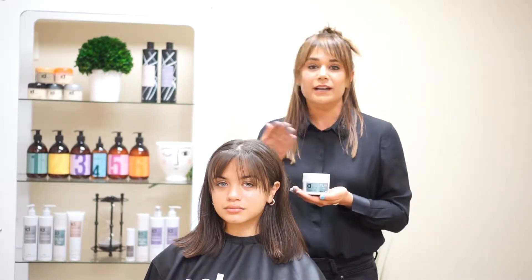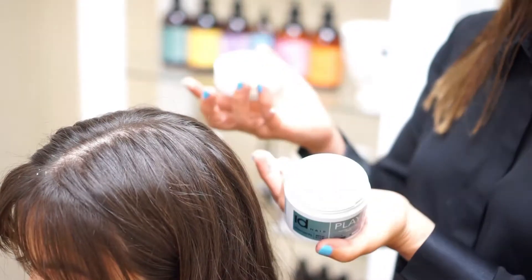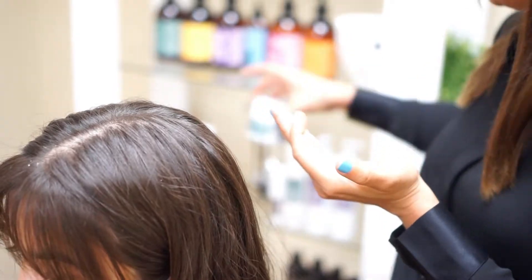This can be used in wet hands. This tough texture wax on the inside is super creamy, but it's also a fiber wax.